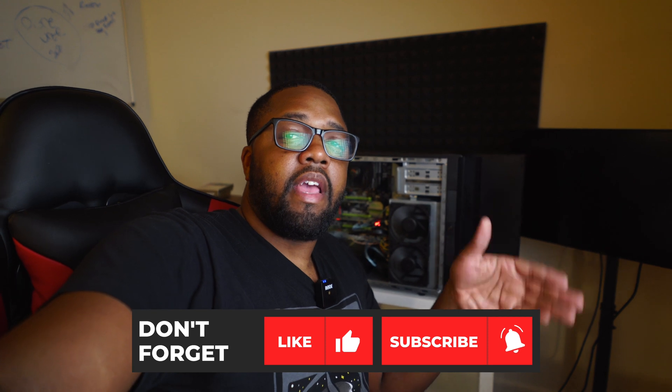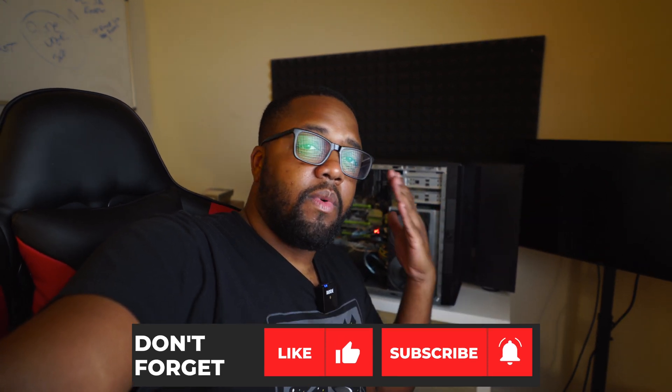That is it for this video for now — consider this part one of a two-part series. In the next video we're going to do some configuration, some performance testing, and figure out how we're going to fit another eight hard drives inside the system when we only have eight bays. As always, if you have any questions, comments, or concerns, feel free to leave them in the comment section below. If you liked this video, hit the like button, and if you aren't already subscribed, consider subscribing. My name is Fran — thanks for checking out this video, and I'll see you guys in part two.